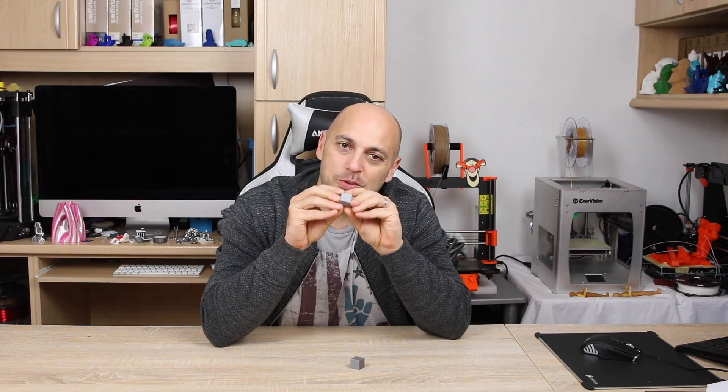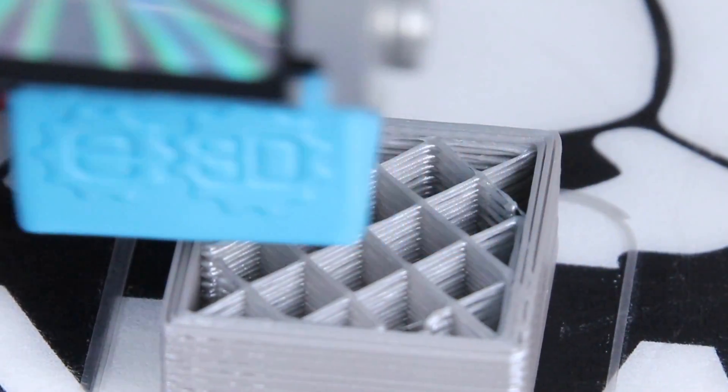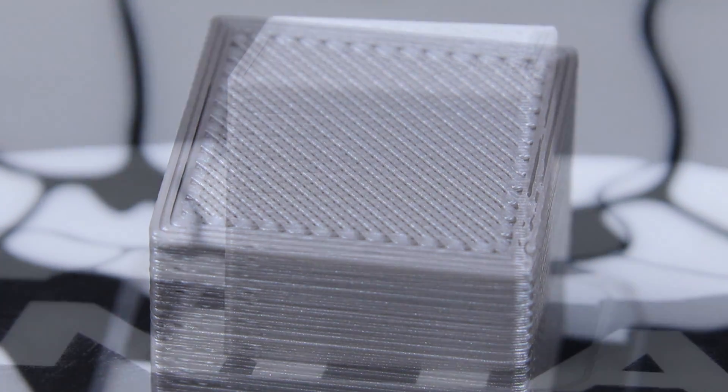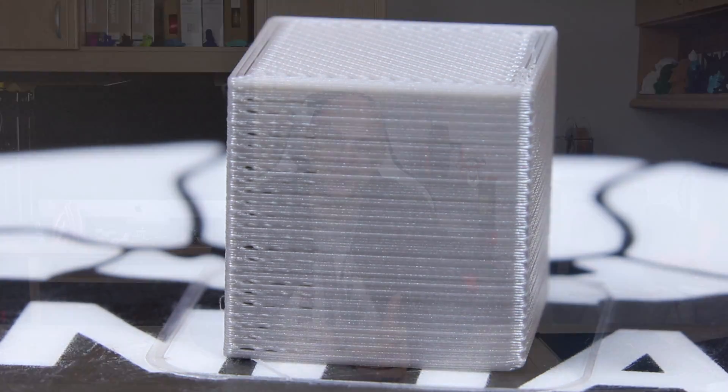As you can see from this 20x20 cube, I had severe under extrusion. The top layer was far from being covered completely. The side walls are showing a lot of gaps in between layers, and that's usually a very good sign that your extruder is under extruding. So I decided to find an easy way to fix this.